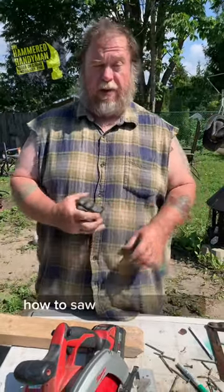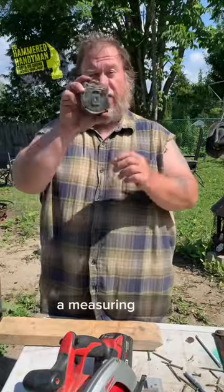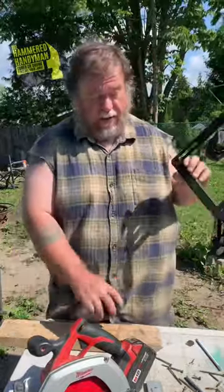Today I'm going to show you guys how to saw a piece of wood. You need three things: a piece of wood, a measuring tape, a saw, a square, and a pencil.